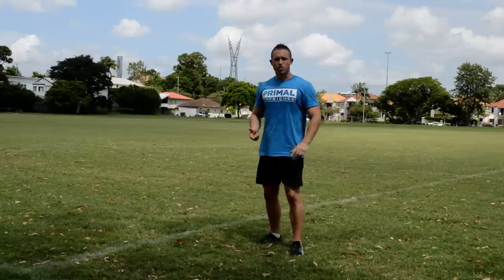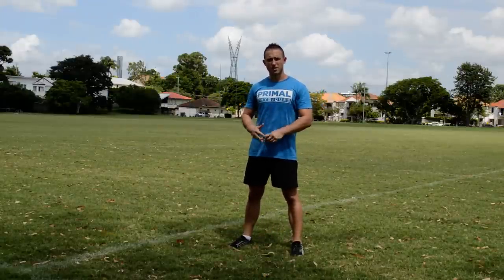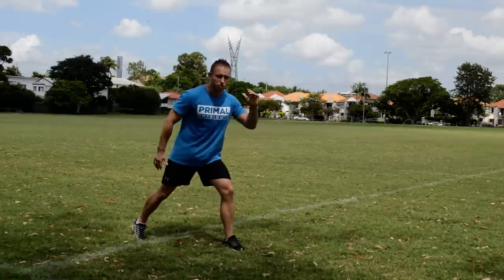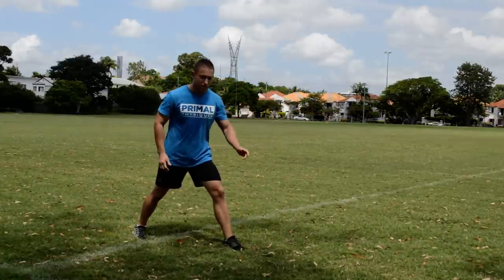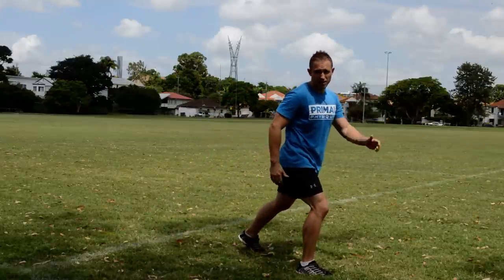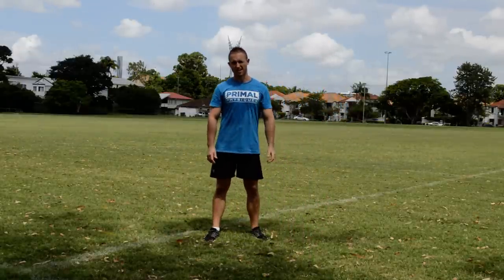The third thing is when the beeps start to get faster, you need to generate momentum straight off the line. So to do that, I really want you to swing your arms. As you're taking off the line, I want you to take off really focusing on swinging the arms, and you'll find that you'll increase your speed doing that.